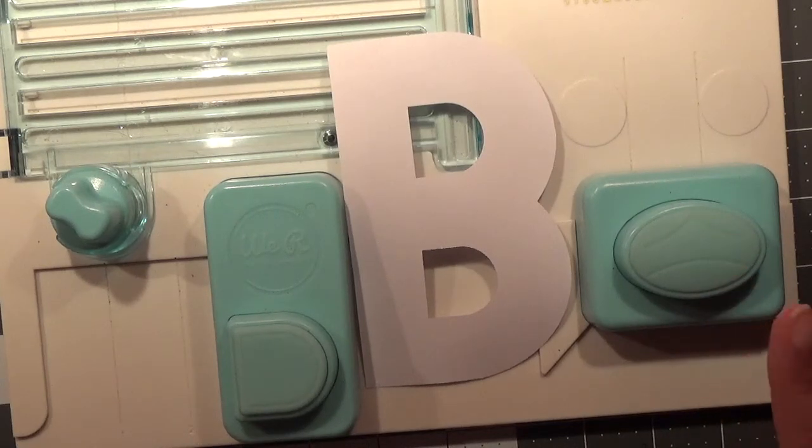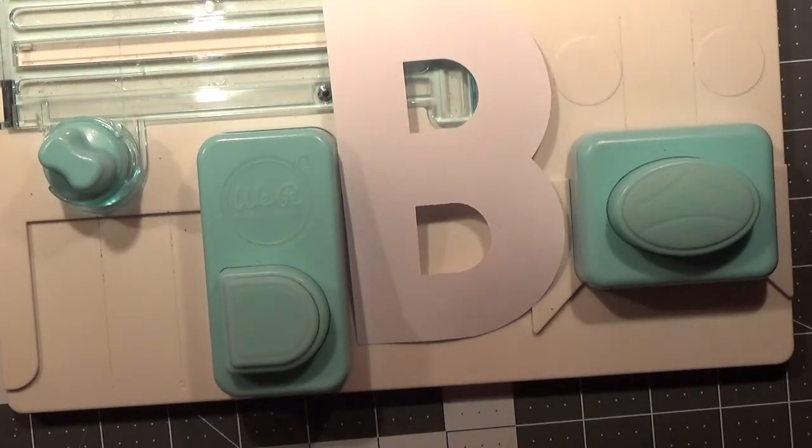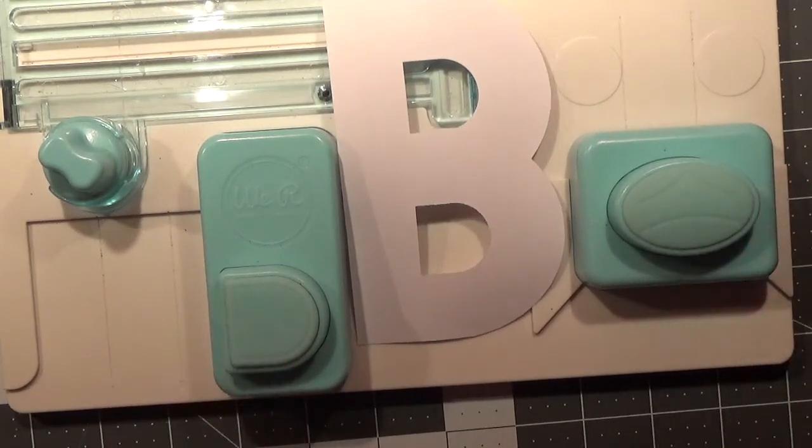If you're considering buying this board, I will link where you can purchase it in the description box below. Again, this is the big board, so it's a very good board. Take care and have a fabulous day!